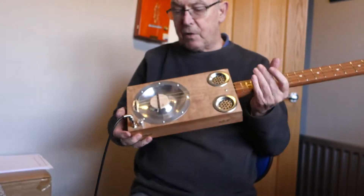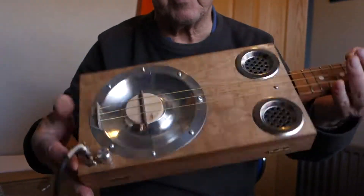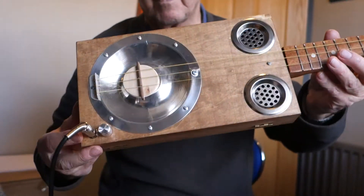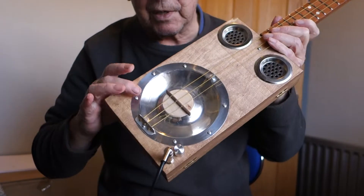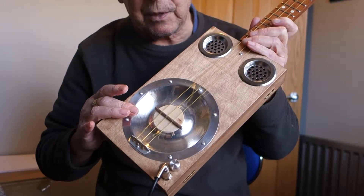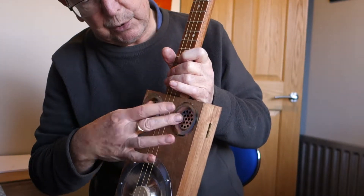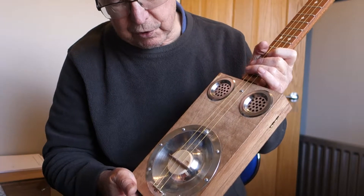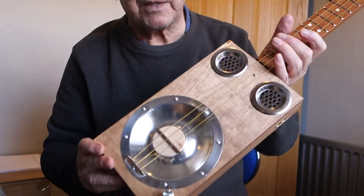Hi guys, today I've got a resonator for you. This is a plain box cigar box guitar in a natural wood finish. This one has a six-inch spun aluminium resonator cone with a floating biscuit bridge, twin sound holes, volume control jack socket and under-bridge piezo pickup.